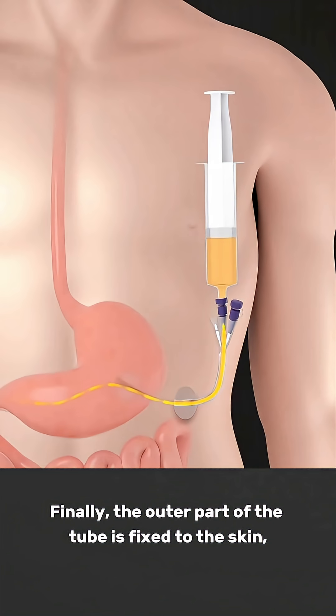Finally, the outer part of the tube is fixed to the skin, and the site is cleaned and dressed. The entire procedure usually takes about 20 to 30 minutes.